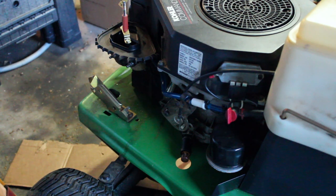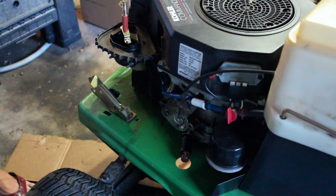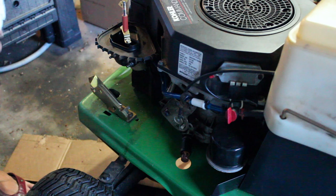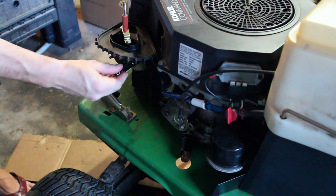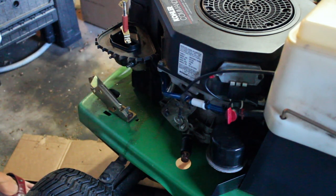What size are these screws? Daddy don't know. Half inch? They're not half inch. 10 mil? 10 mil. Everything's 10 mil, right? Everything is 10 mil.